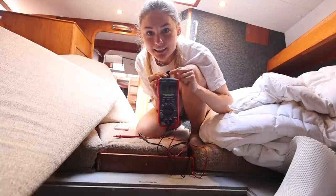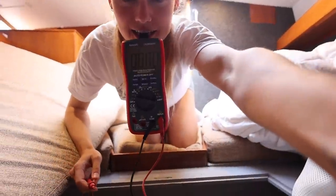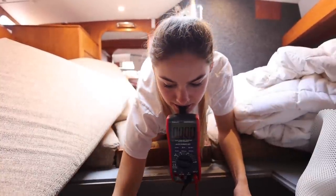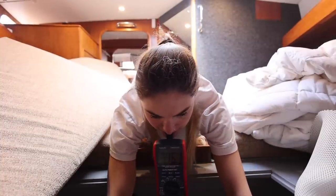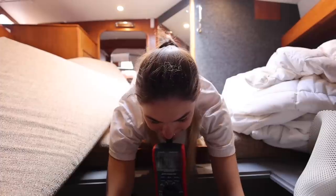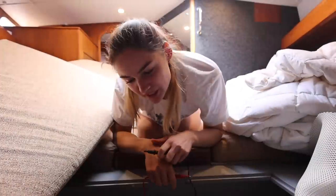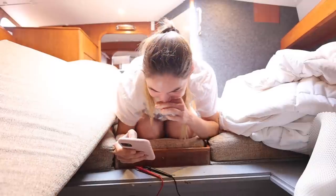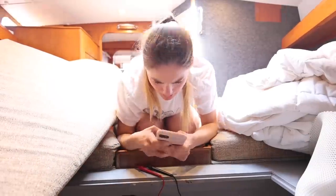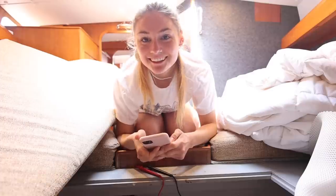I'm going to hold this in my teeth and you pay attention to the screen. Can you see the screen, or is there a reflection? Is it saying like 0.7, or an L? 0.0 L. Martin messaged: something isn't quite right there. This means it's open circuit.